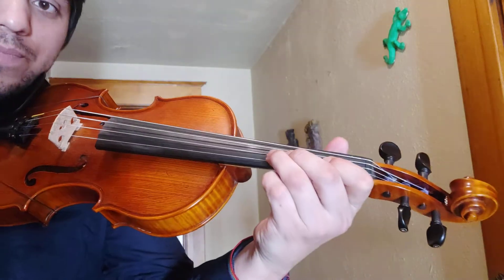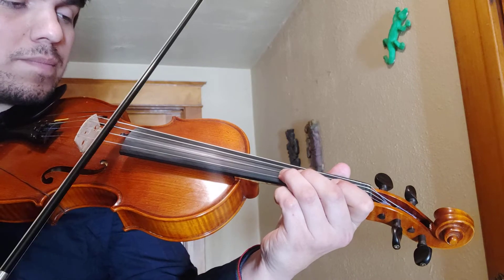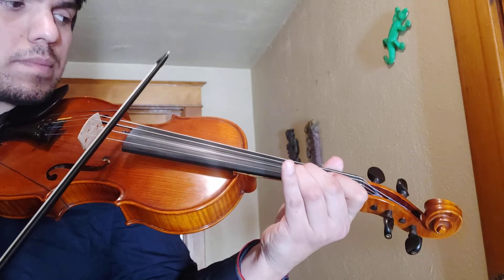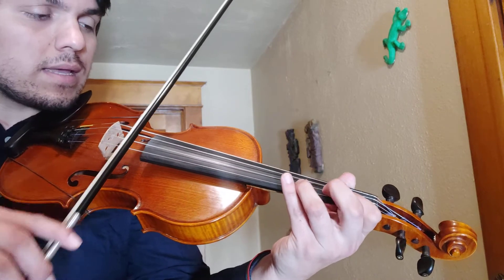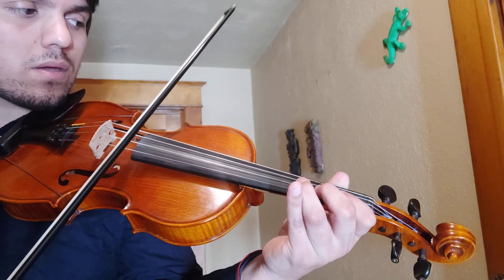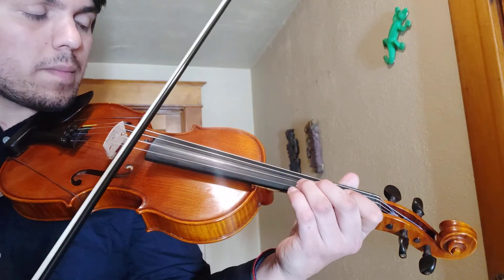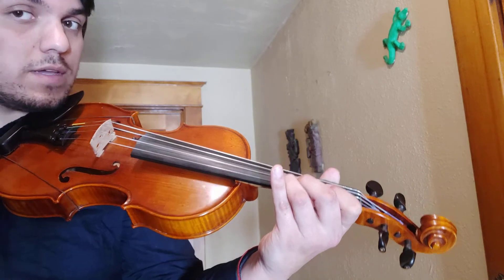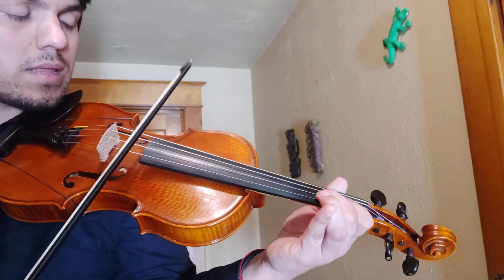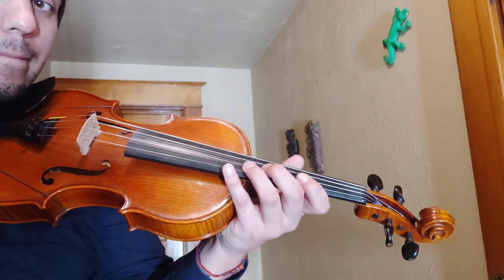All right, so let's try this out together. One, two, ready, go. Retake, retake. D to C sharp. And then it goes — come on, it goes like this. Okay, let's try this out together.